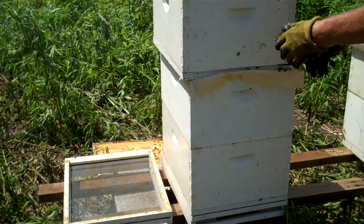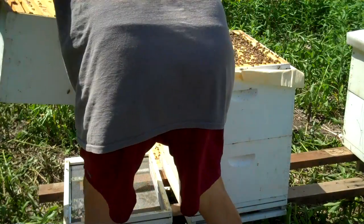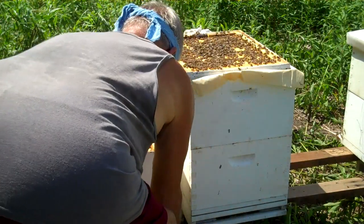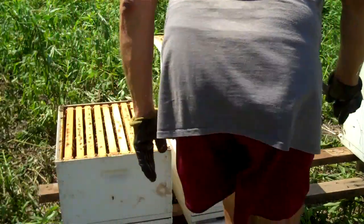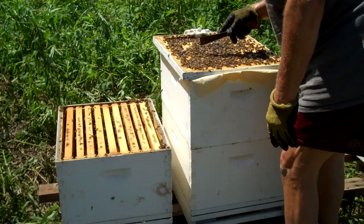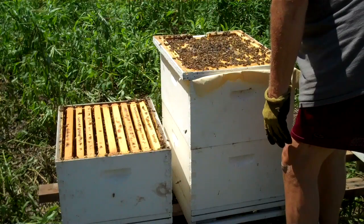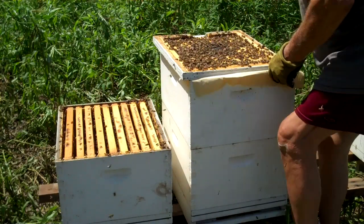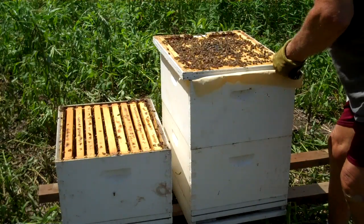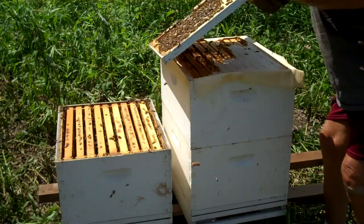I'm gonna transfer this top brood chamber down to the bottom — it's light. Now I'm looking to see if the queen is on this board, I hope she's not. I don't see her. If I saw the queen on there I'd take more care.